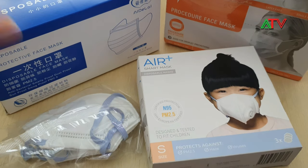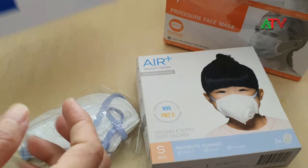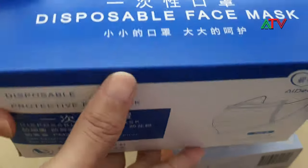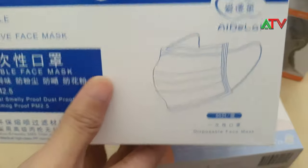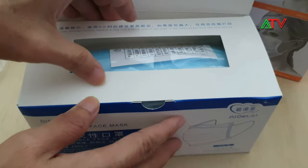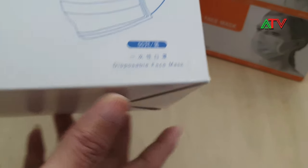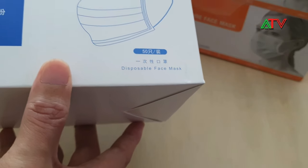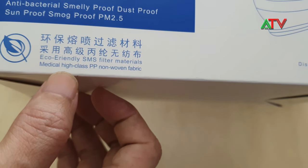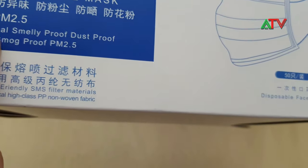Next we have three face masks. Starting with this one — it's China-made; someone gave it to me so I'm not sure of the price. Inside, it says disposable face mask, medical high class PP non-woven fabric, and it's PM 2.5 rated.